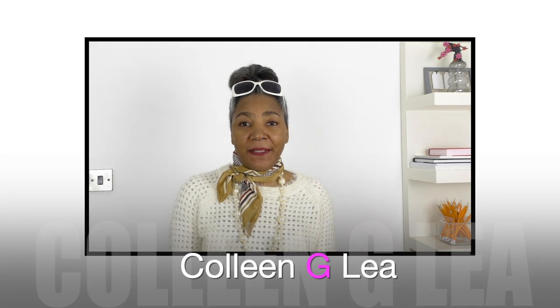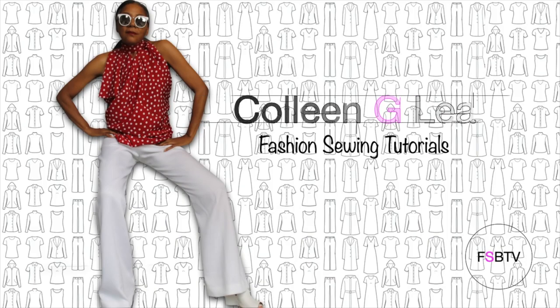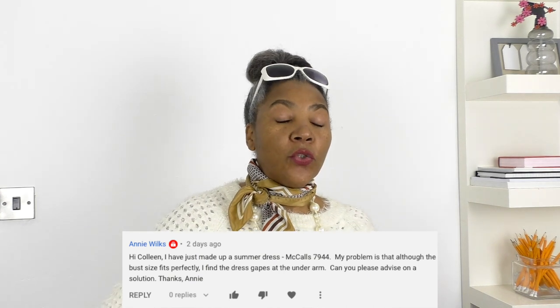Hello fashion sewers, I hope you're well. If you're new to my channel, I'm Colleen G Lee. This is another series regarding answering your fashion sewing questions, and this question comes from Annie. She's working on a pattern which is a summer dress, and the problem she has is that it's gaping on the underarm of the dress.